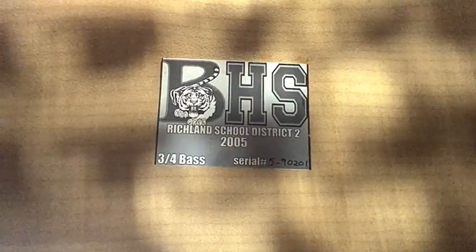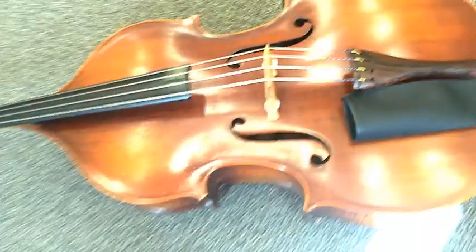Miss Russell is the orchestra director for Blythewood High and is in charge of teaching students to play for concerts and play at performances.